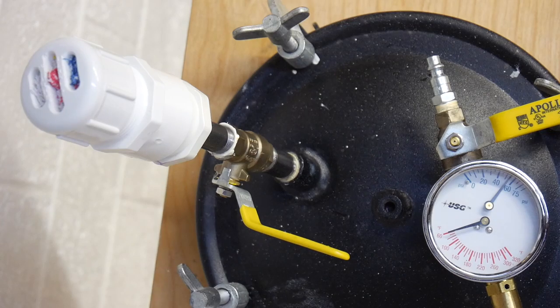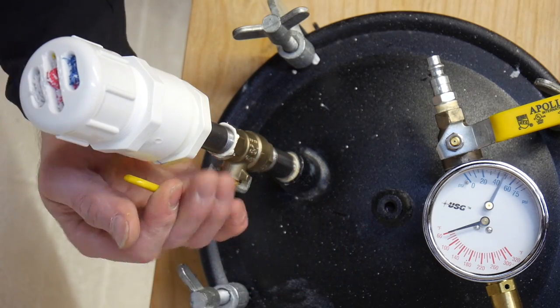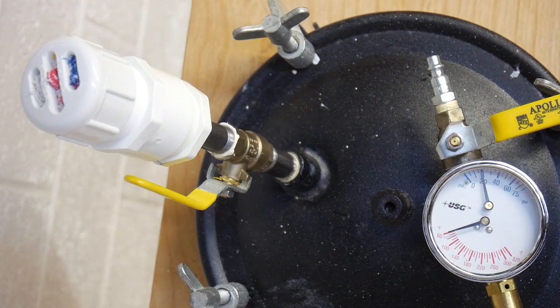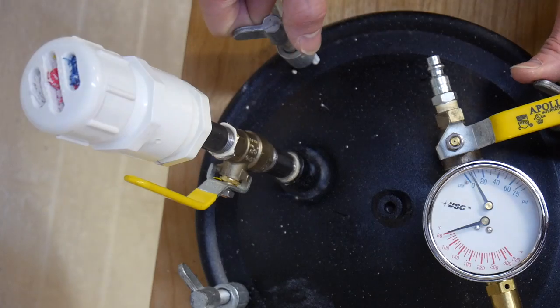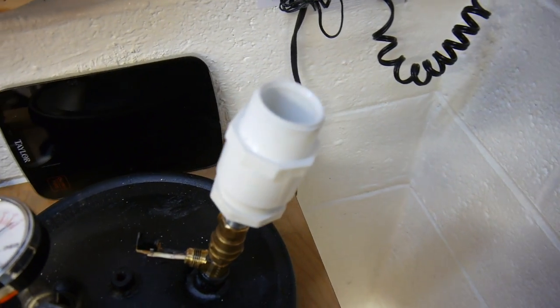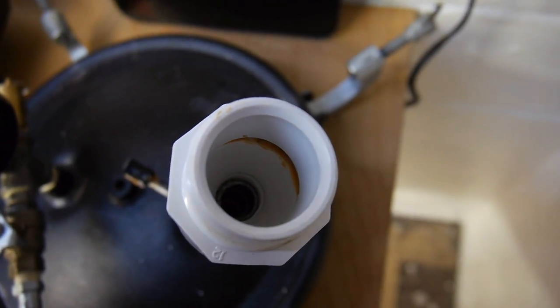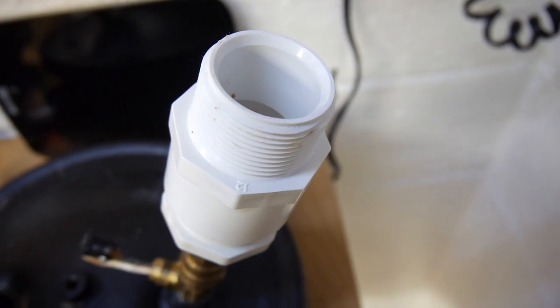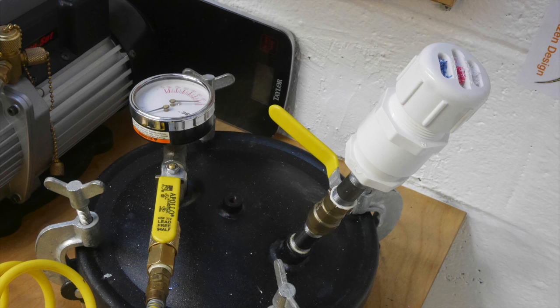Pretty simple build — get some stuff from your local big-box retailer, put it together, then stuff something in there that's going to absorb the sound of the air coming out of your pressure tank. You're going to be a lot happier; you'll be able to let the air out of your tank almost instantly without damaging or hurting your ears. Here's a quick look inside at the space available to stuff in some sound absorbing material. Your ears will thank you — this is just another way to make your shop a little bit safer and your life a little bit easier.